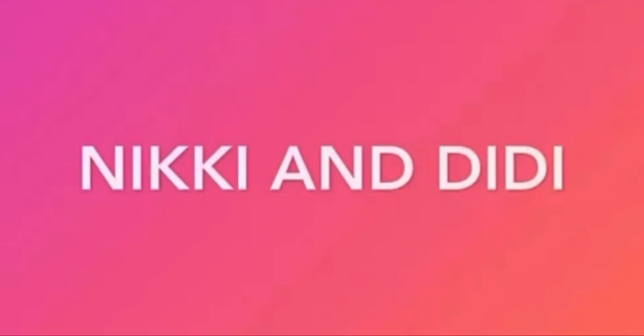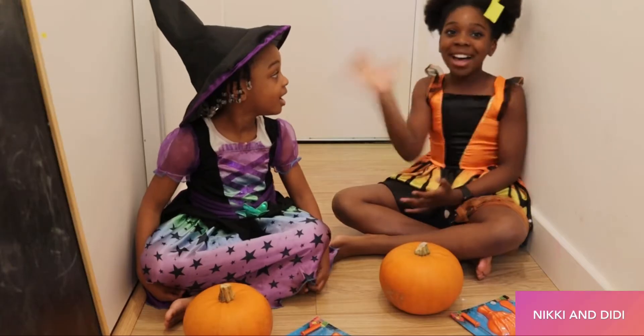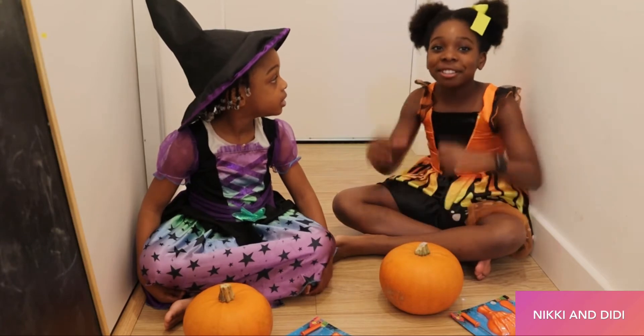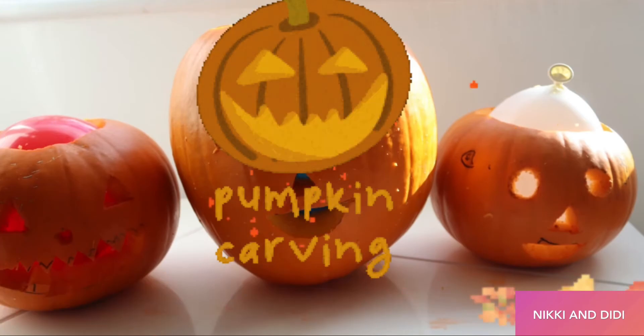Hi Mickey and Dee Dee! Hi everyone and welcome back to our channel, Mickey and Dee Dee. Today we are going to do pumpkin carving. Yeah!